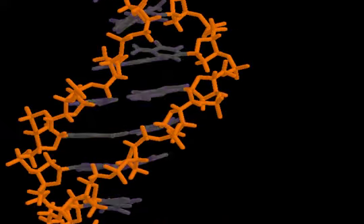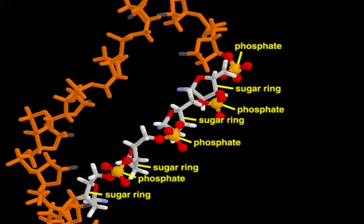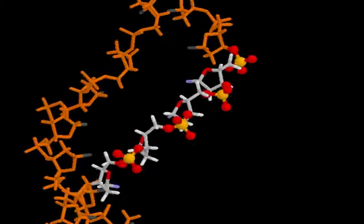The DNA backbone is assembled from repeating deoxyribose sugar units that are linked through phosphate groups. Each phosphate carries a negative charge, making the entire DNA backbone highly charged and polar.